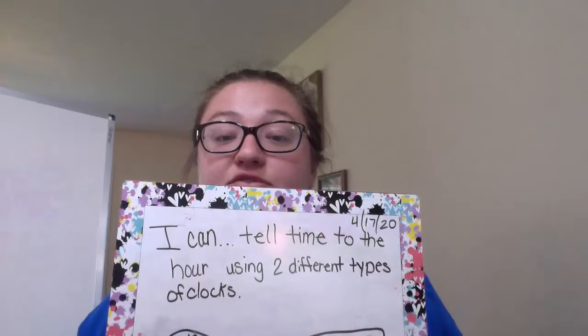Hey guys, happy Friday. Today for our math, we're gonna be doing kind of what we did yesterday, but today we're gonna be showing time on two different types of clocks. So your I can statement is: I can tell time to the hour using two different types of clocks.